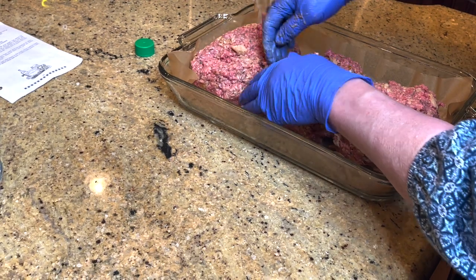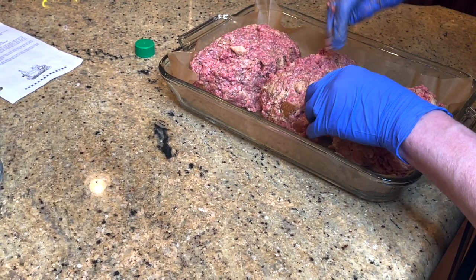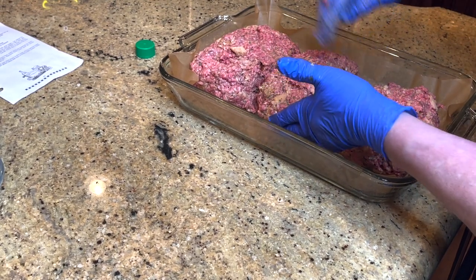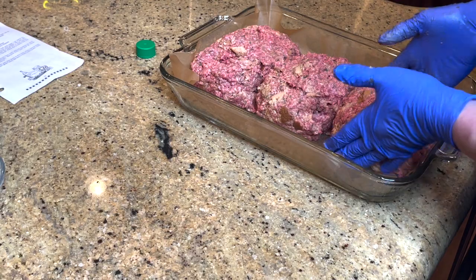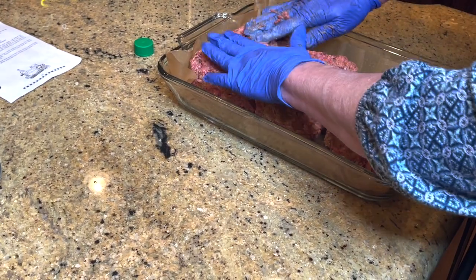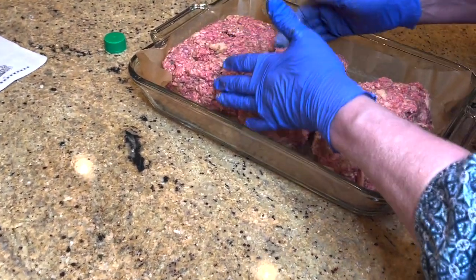In just a minute I'm going to put these in the oven, and then I'm going to show you the topping that I make. If you get them all mashed together and smooth the top, it'll look really pretty.